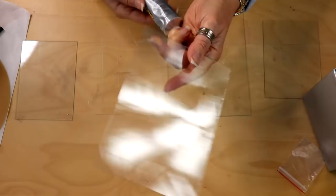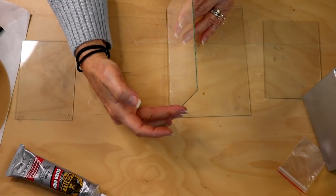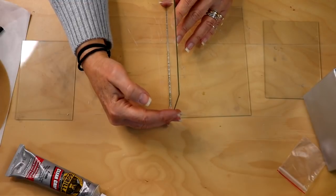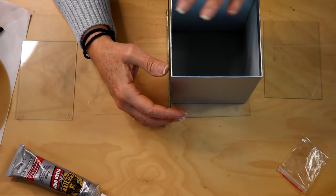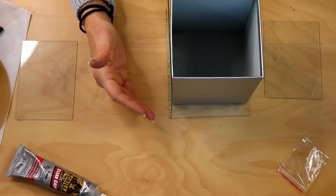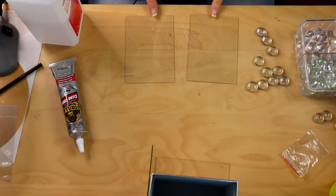Don't worry — the seams are all going to get covered up later. Line that piece up right on the edge of your other piece of glass and be really careful because you don't want glue to get gooped everywhere, so keep it as close to that edge as possible. Line everything up, and here's where it's nice to have the box because it will hold that in place. Make sure it doesn't slide and that it is lined up, then let that dry for just a few minutes until it's not slippery anymore.